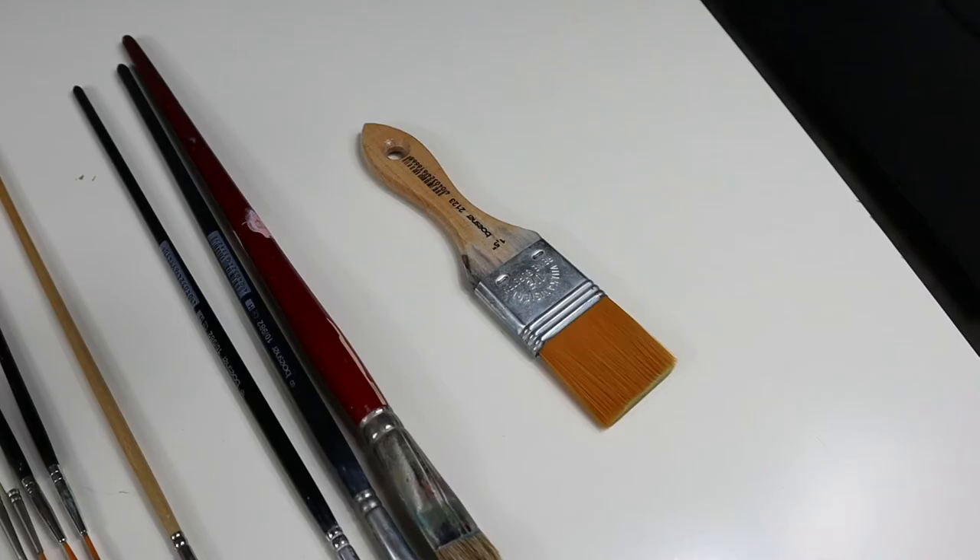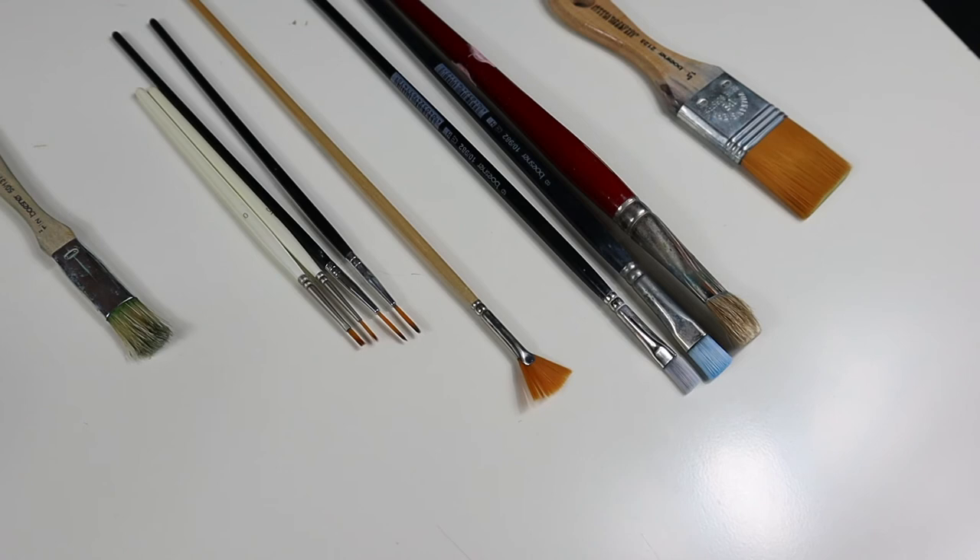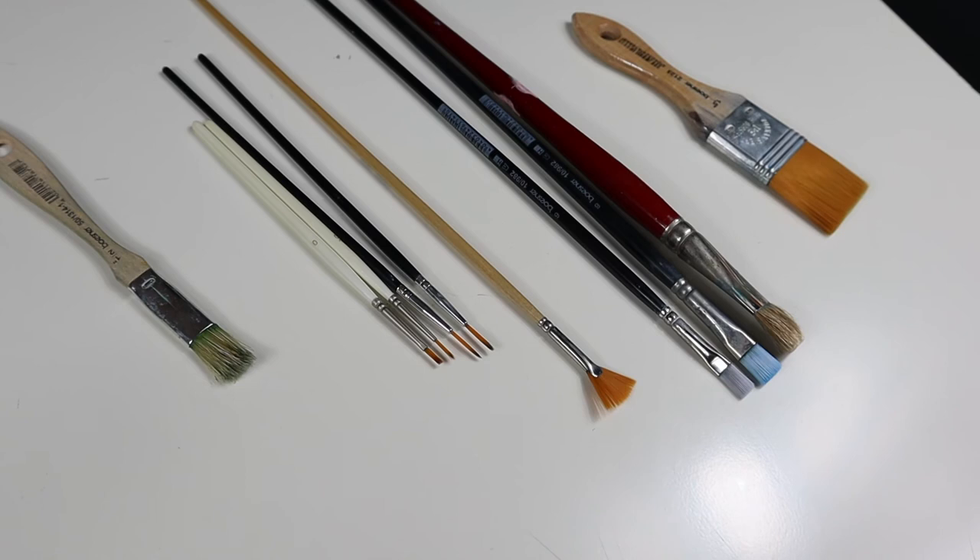If I would have to pick just ten brushes to paint with, I think I would go for the following: a blender brush, three flats, a fan brush, four small detail brushes, and this special detail brush for putting in those small dots and details — trees, plants. And you see, it doesn't take too much money or material to get started. Just get some brushes and get started. See you next time, and meanwhile you might also like to check out one of these two videos here.